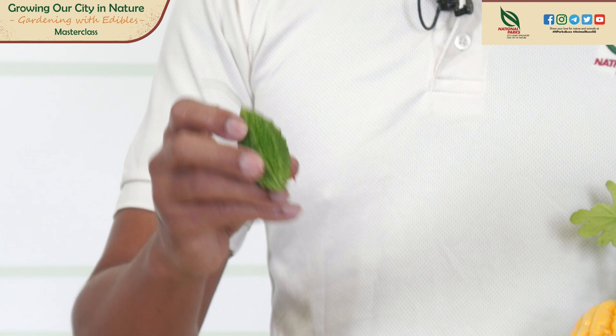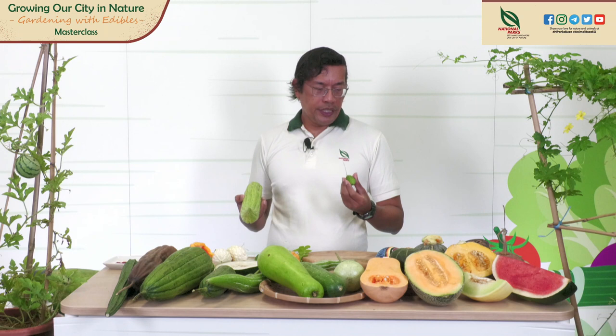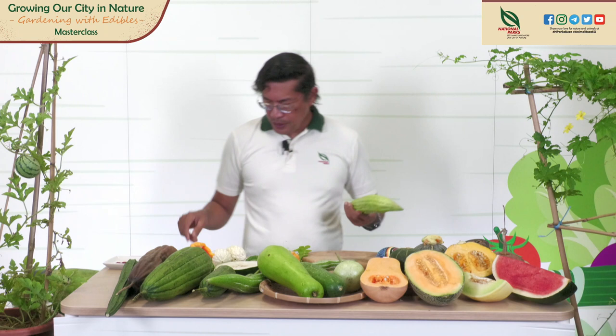How you prepare bitter gourds is to slice them into slices or rings. For this variety, you can cook them stir-fried with turmeric and chili powder until crispy — you can eat them as a snack. For this one, you can also stir fry and cook in soups.